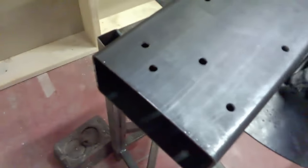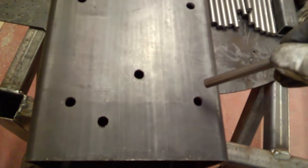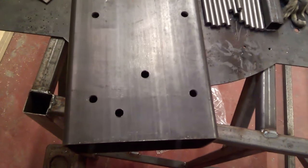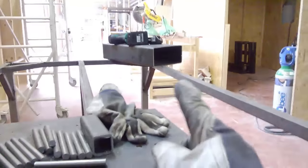So we have a base tube here — this is going to be the top one. I drilled 11 millimeter holes and I'm going to insert these round rods as such. They're going to go in here and be welded on this side and on the top side, which gives additional torsional strength.